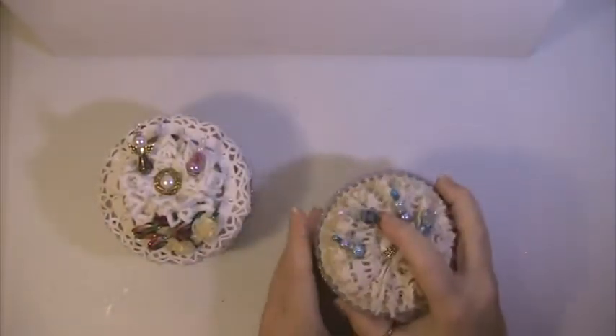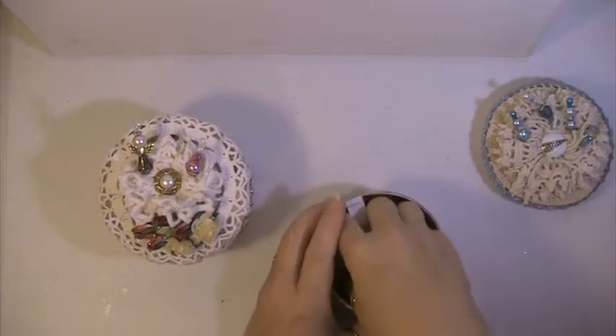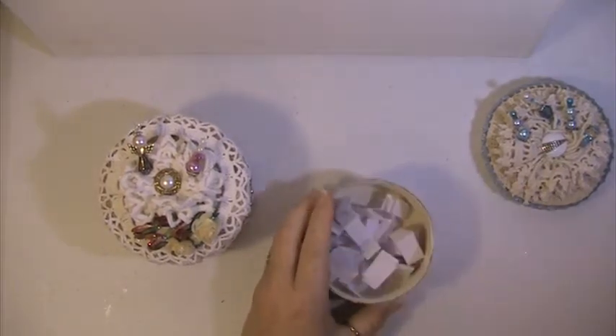This is my box with my names in it and I'm gonna draw a name.